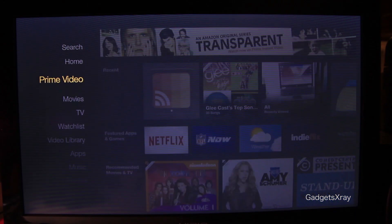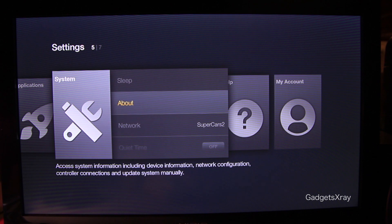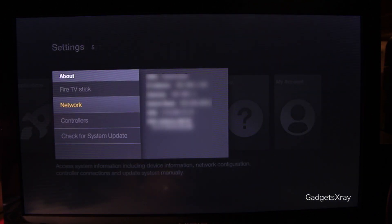Let's head to our Fire TV or Fire TV Stick and go to Settings, then System, About, Network, and remember the IP address — we will be using it soon.